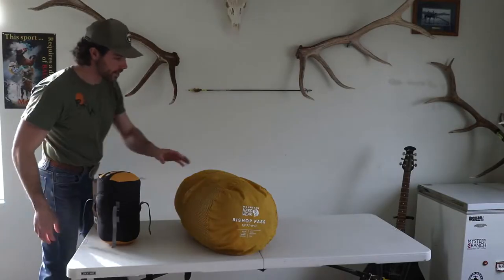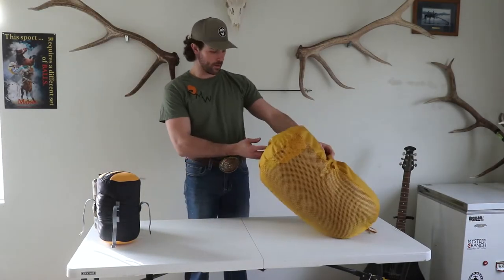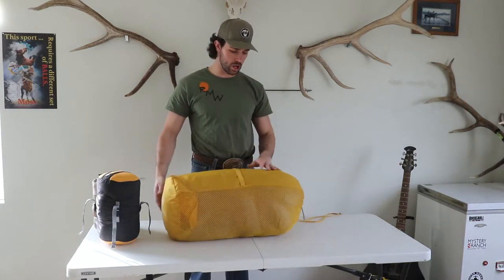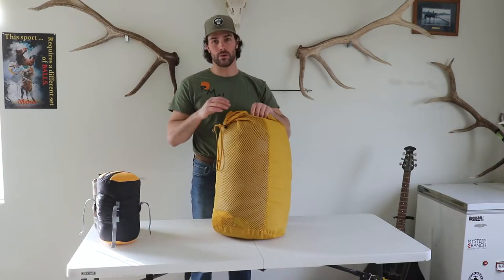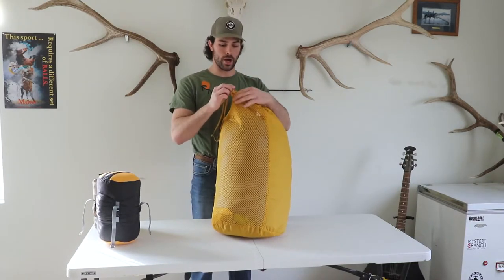This is the Bishop Pass from Mountain Hardware — $7.50 fill down, zipper on the left, and it is a long bag as well. We got lucky, they had a sale on them. I can't remember exactly what I paid for it but it was less than the Disco. This is a mummy bag though.